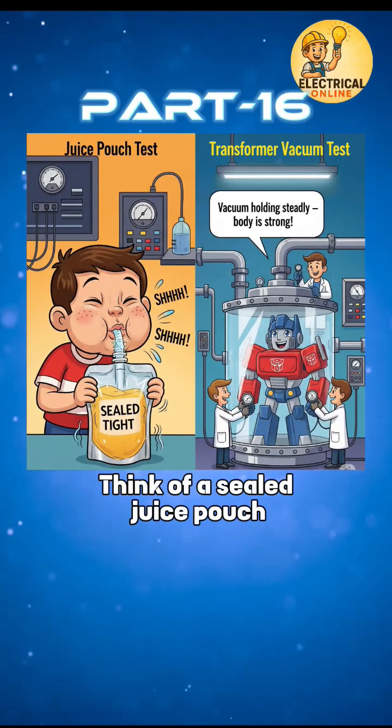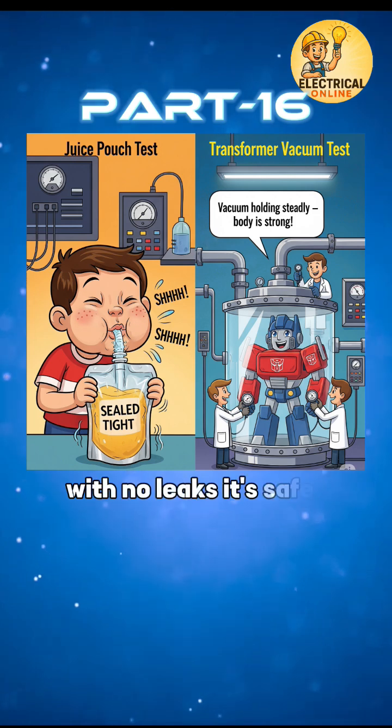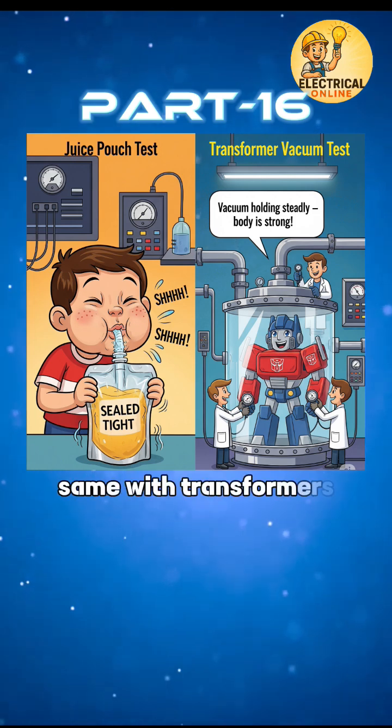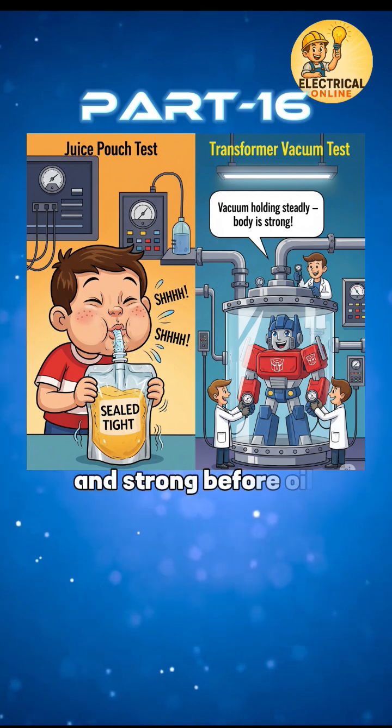Think of a sealed juice pouch — if you suck the air out and it collapses cleanly with no leaks, it's safe. Same with transformers: we create a vacuum to test whether the body is sealed and strong before oil filling.